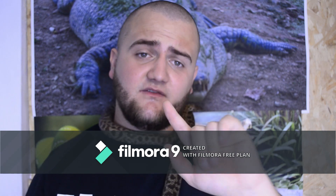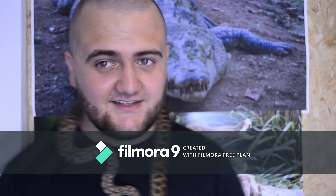So today we're just going to have a little chat about five ways to increase the lifespan of your snake — five ways to extend the life of your snake.